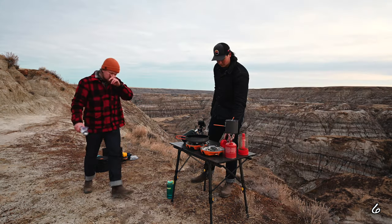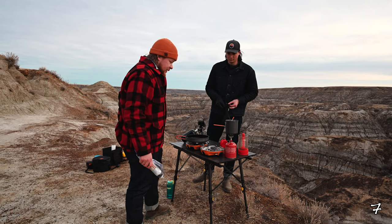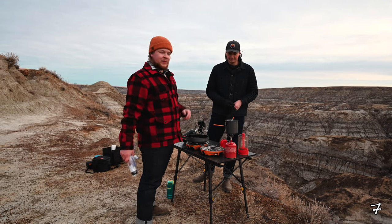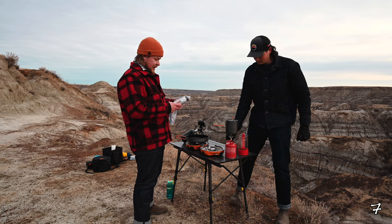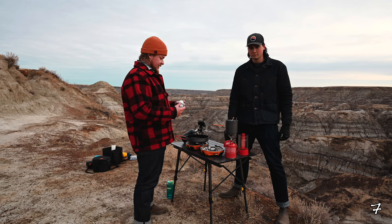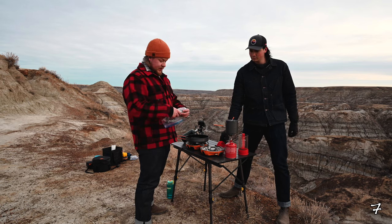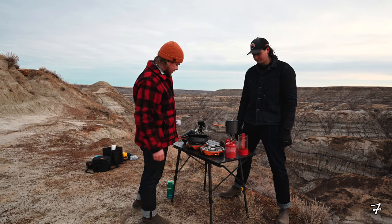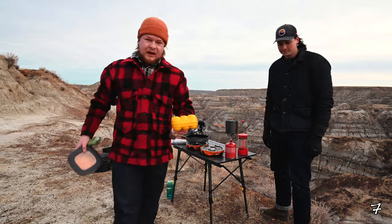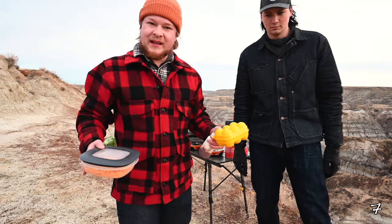All right, so step one of the bush cook today — we got coffee on the boil. Obviously you need coffee when you're having breakfast. First ingredient we're gonna use today is pure pork sausage. Get your jet boil going — it's a little windy out here, it's really windy.